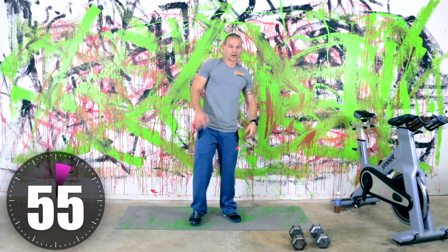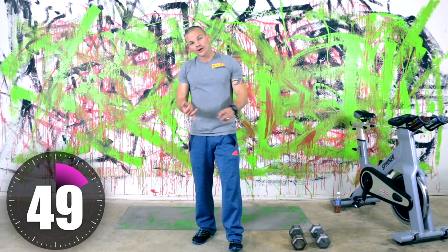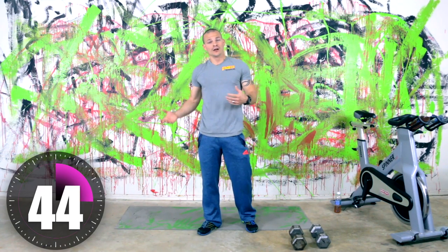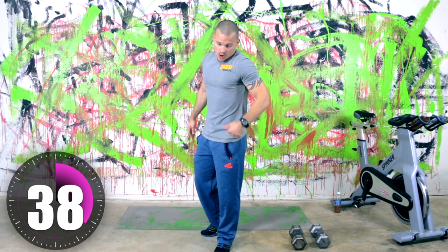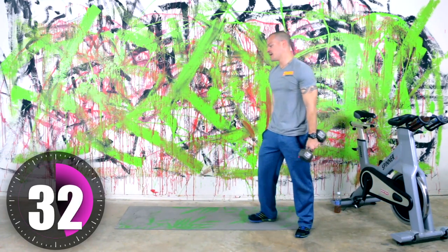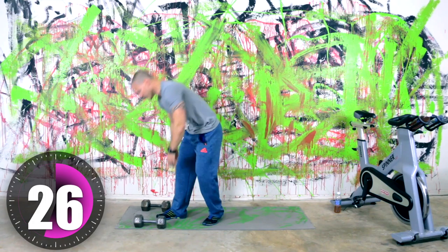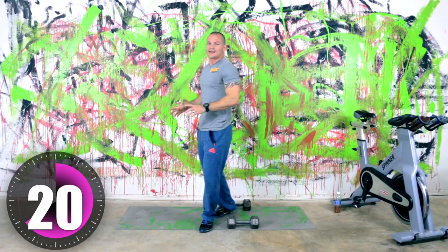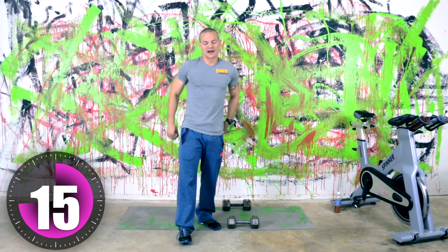We got one minute. The next ones we're going into: we're going to start with a dumbbell press, then we're going to flip it over into dive bombers. If you can't do dive bombers, which is a style of pushup, you can do a regular wide pushup. Then we're doing renegade rows and we're doing bent over rows. So get your dumbbells wherever you're comfortable with.